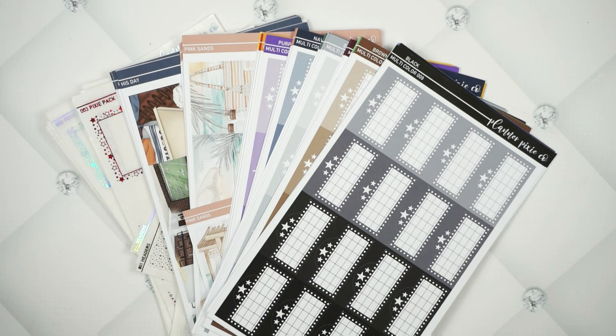We have a new addition to the multicolor line, two new weekly kits — one of them being exclusive art — a new underlay, a new header overlay, and a new pixie pack with a fun foil. Let's get into all the things!